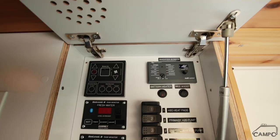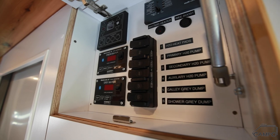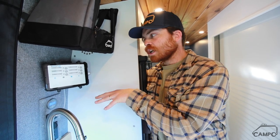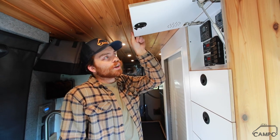Our top compartment houses all the electronics and systems controls. This switch base here is the controller for our Trigger 6 system, which is a Bluetooth-based system. That means we can use the switches in the cabinet or control everything on the iPad here. We can also check all of our Victron systems on this and check our water tank level. He's gone with electronic dump valves in this van, which is a really cool and convenient feature.